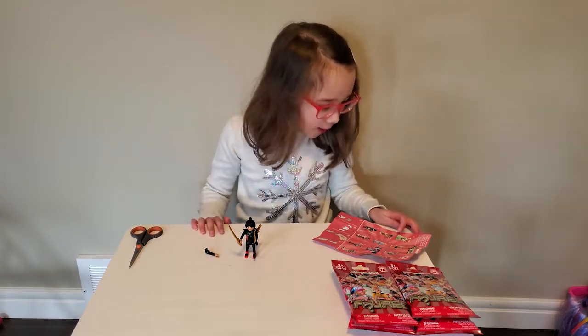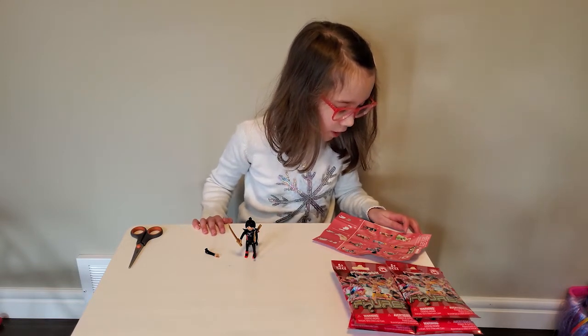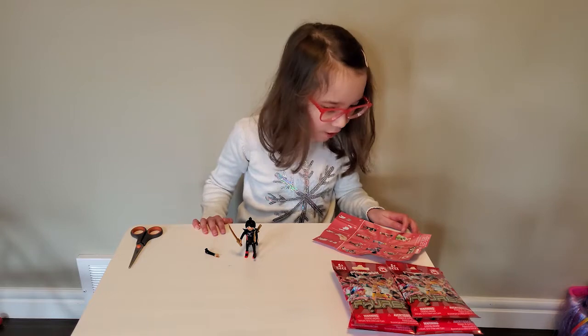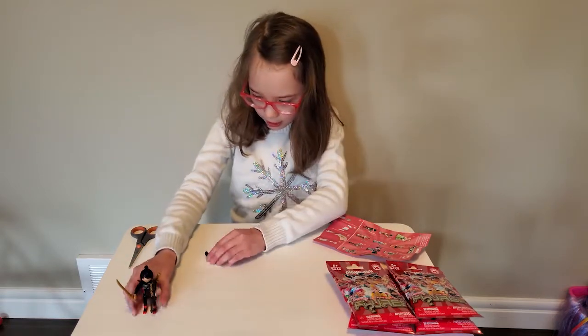I really wanted the queen. It has a big green dress. It also has a lot of flowers — she has a flower tiara and flowers in her hand. Hopefully I get her in the next one. Let's open up the next one. Put her to the side. I really like her.